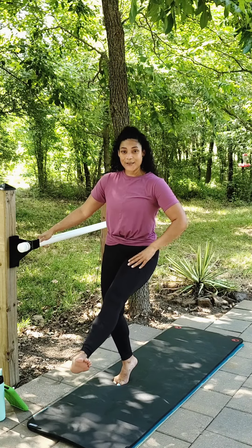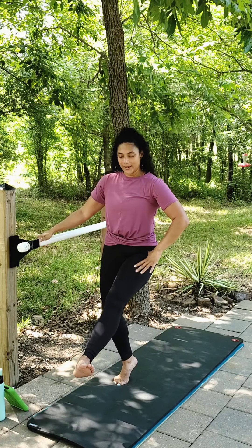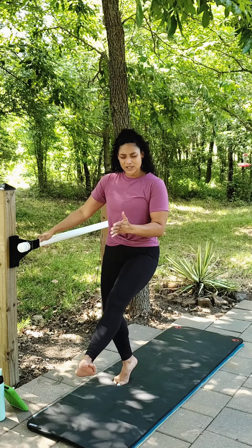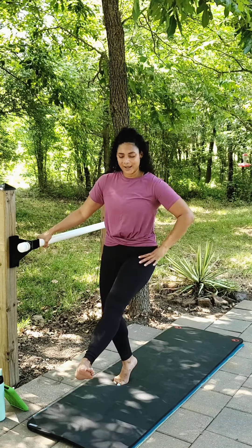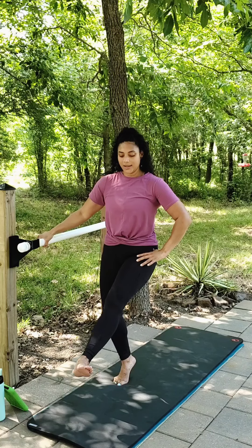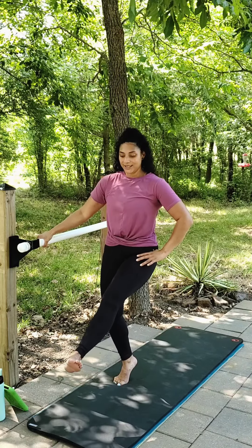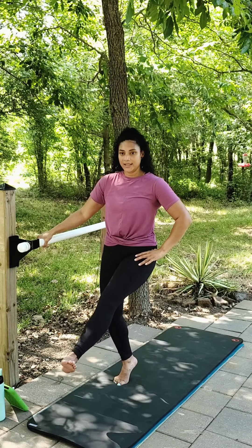From here, find stillness in the leg. We're going to squeeze into midline, release. Tiny squeeze, release. Really engaged, really focus on that inner thigh as you press it into midline. Release. Breathe through it. From here, one up, one squeeze — lift, squeeze. Up, squeeze. Lift, squeeze.